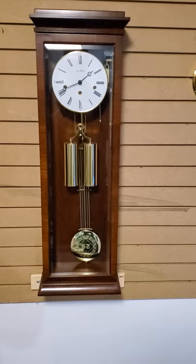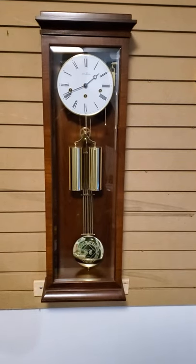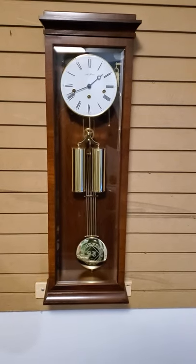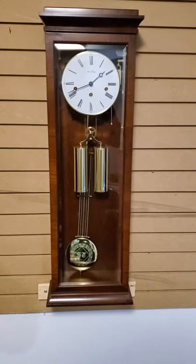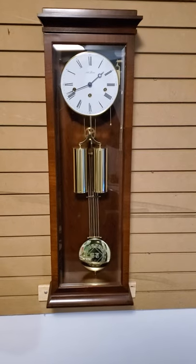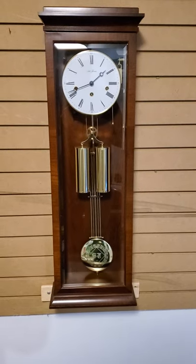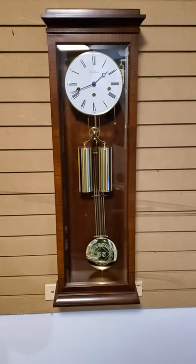Now, it's a Seth Thomas clock and all you clock aficionados will immediately say one second here — Seth Thomas never made a clock like that. Well, you're kind of right. This clock, and I'll show you the dial up close and the pendulum, this clock is about 20 years old and it was made under the General Time Corporation for Seth Thomas, and they used a Hermley movement.